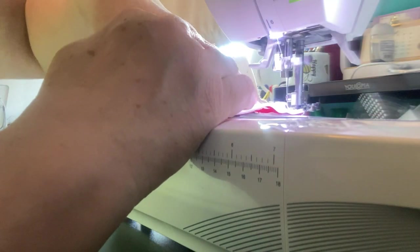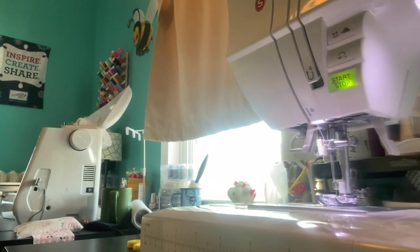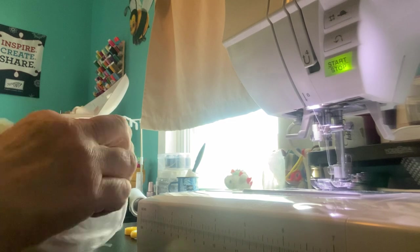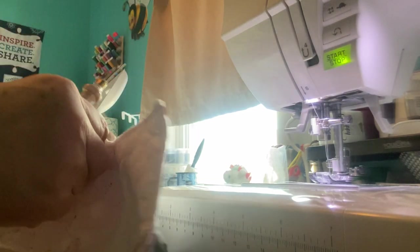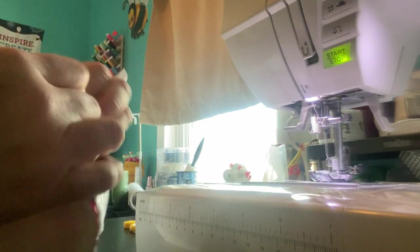I'm going to do just a little turn here and then end my stitching. We have it all sewn together. Now what we want to do is turn this right side out. What I found is I didn't leave myself too much of an opening, so I'm going to go with my seam ripper. It is a tight squeeze — I'm going to snip a few of those stitches to make it easier for myself.